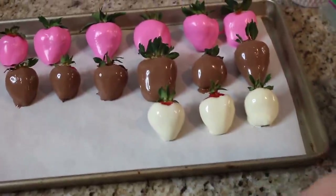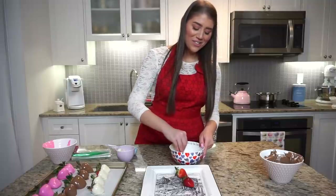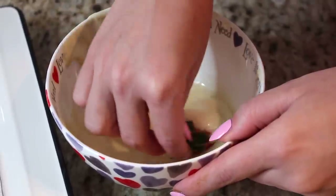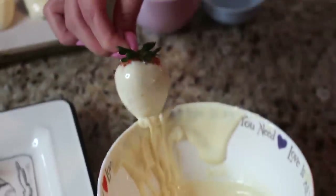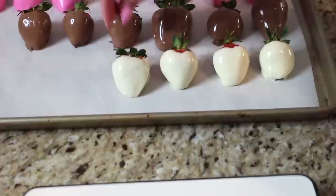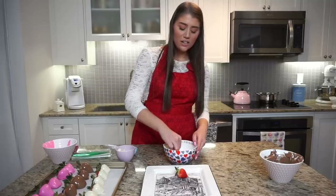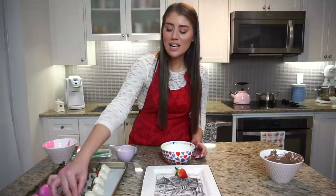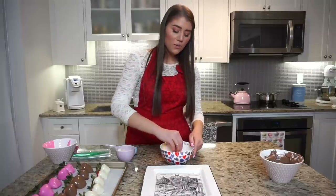A good tip for when you're dipping the strawberries is to dip the big ones first, that way they get most of the chocolate and the little ones will just scoop it up more simply. About three quarters of a cup for about seven strawberries is the most perfect amount if you don't want any leftover chocolate. But if you have any leftover chocolate, a good tip is to just lay it over some almonds or dip it on other fruits — you could even dip cherries.